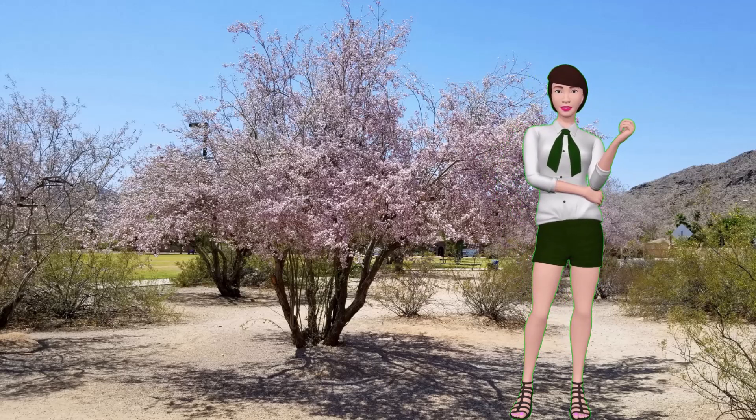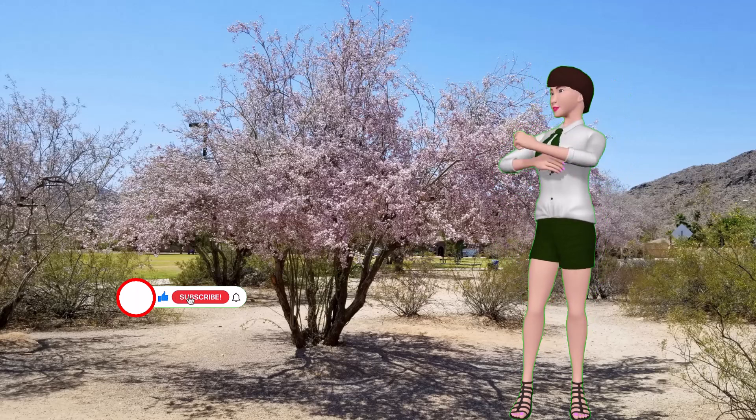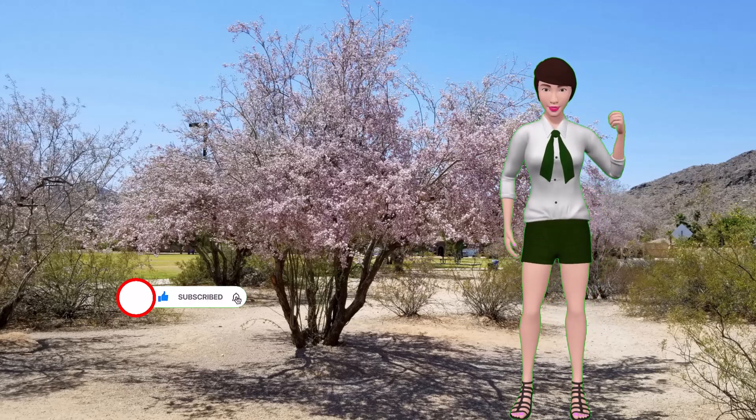It's about the danger the ash fly poses to desert ironwood trees. If you would like to help us get the word out to other people, this would be a good time to like this video and subscribe to our channel. Thank you.